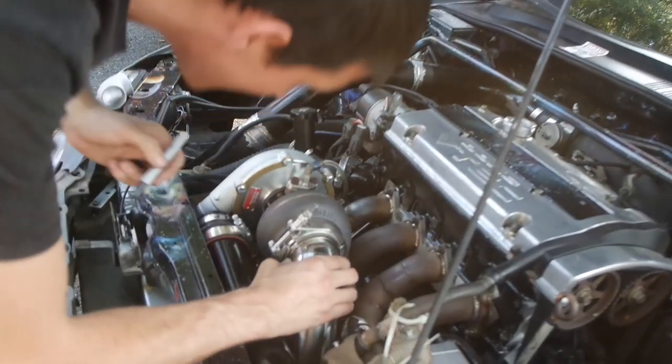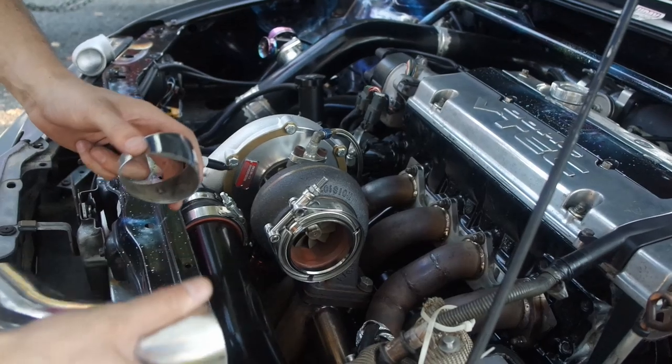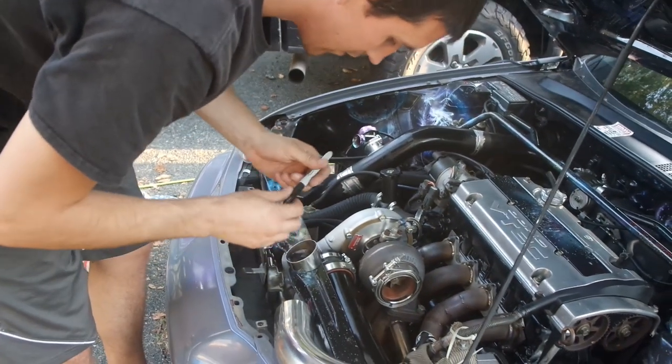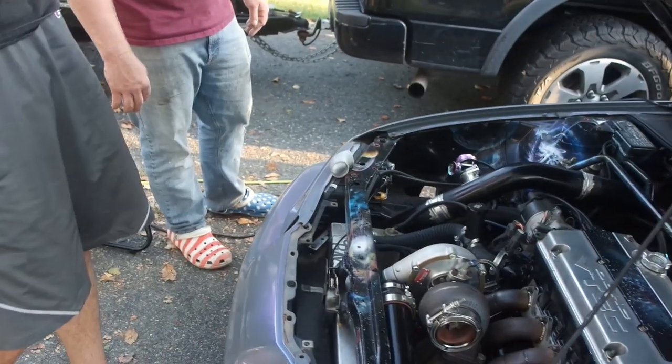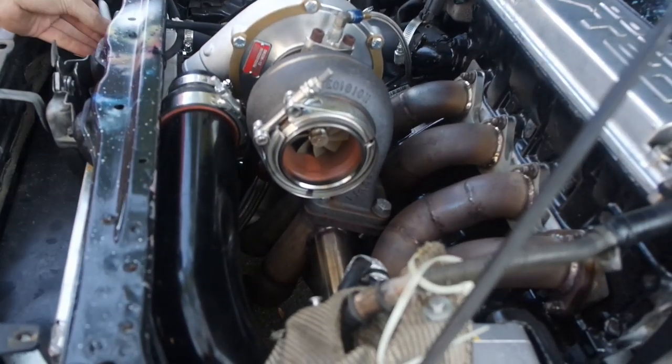For those at home who don't know anything about welding — what Mike's doing right now is marking it to line it up, then he'll tack it, make sure it fits, take it off, weld it, make sure it fits again. Measure 18 times, cut four times, weld once.